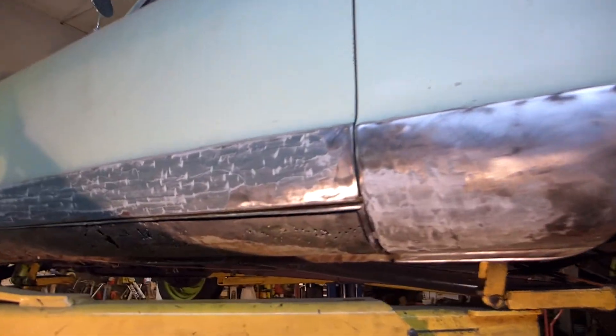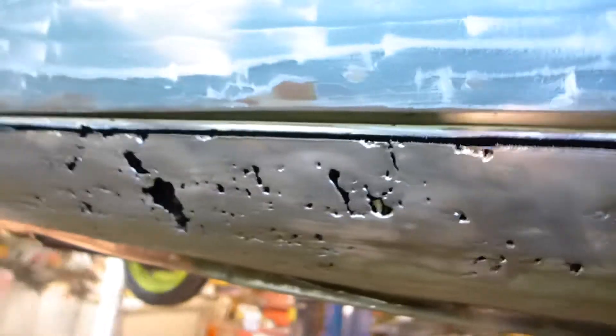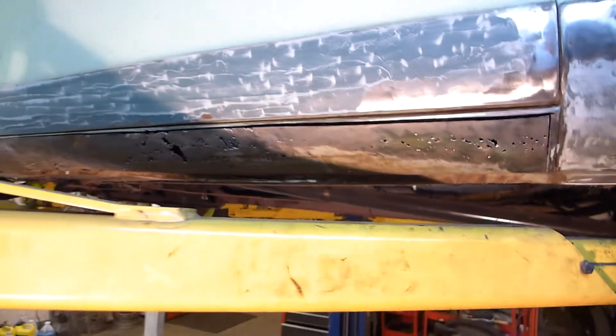What I'm working on here — you can see up on the lift — there's a lot of rust in this lower rocker beneath the driver's door. In fact there's a big old hole right there. I've already started cutting it out and it's about ready to fall out. I have to take it off the lift because the lift arm is in the way of my saw.